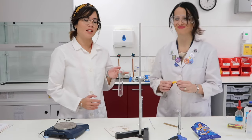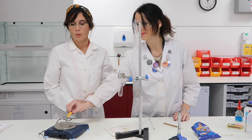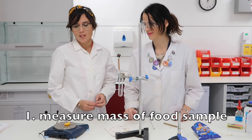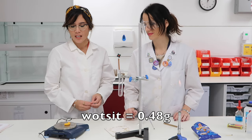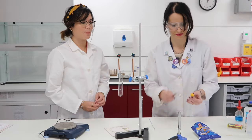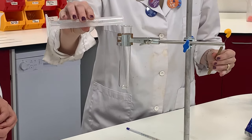Now let's first of all pick the food we're measuring the energy content of. We're not being very original here — we've simply got a Wotsit. So your first step is to measure the mass of the Wotsit using a measuring balance, and this Wotsit is coming out as being 0.48 grams.